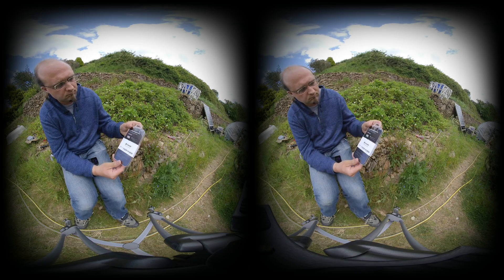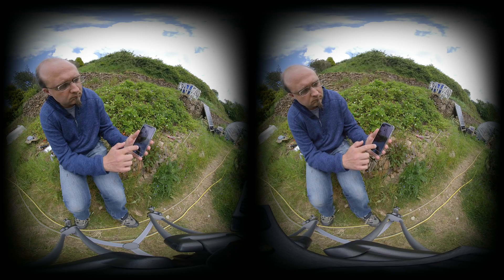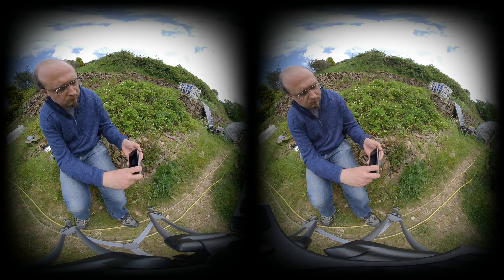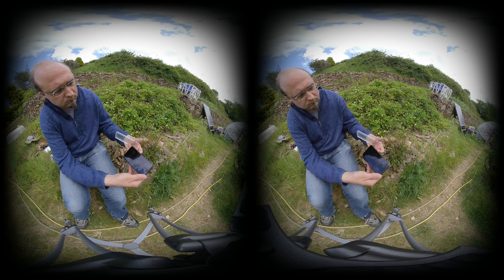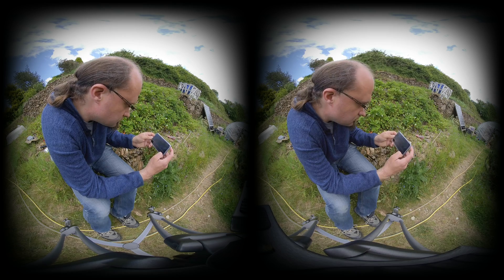I wanted to talk briefly about the Holoframe, an accessory Insta360 offer that gives you a simple way to view your 180 VR movies on your phone without using special glasses or a VR holder. It's a pretty clever design — in normal use you just keep it on the back of your phone like a gel case, and when you want to watch something you flip it off and put it on the front. Unfortunately there is some extra processing required, so it's not instant the first time you play a video in that mode, and even once processed it can be a bit finicky since it uses the phone's camera to watch your eyes and recalculate the 3D effect.